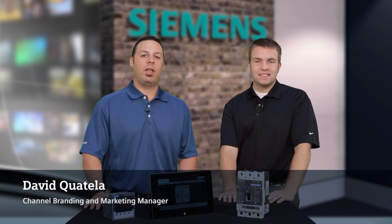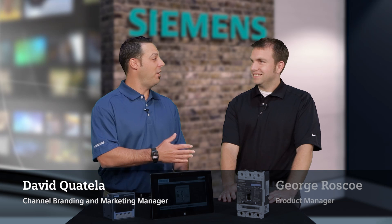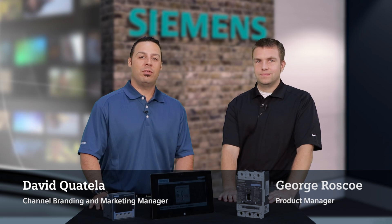Hi, this is David Quatella, Branding and Marketing Manager with Siemens, and I'm here with George Roscoe, who is our Product Manager for Siemens Switchboards.